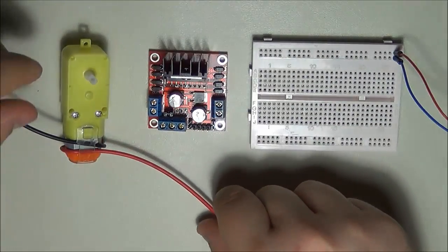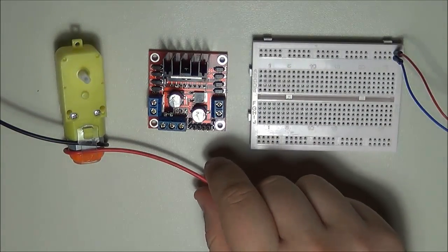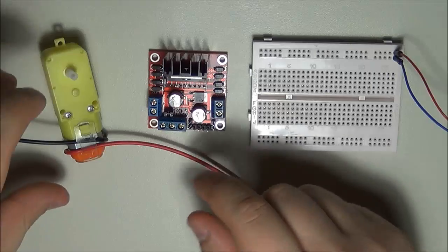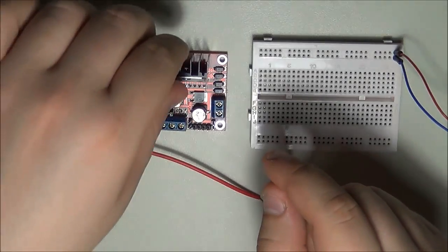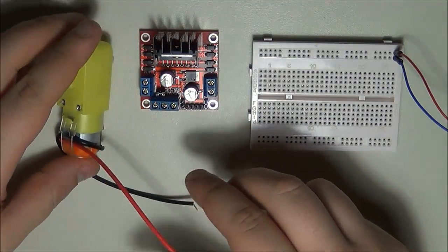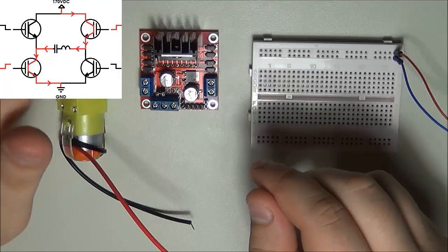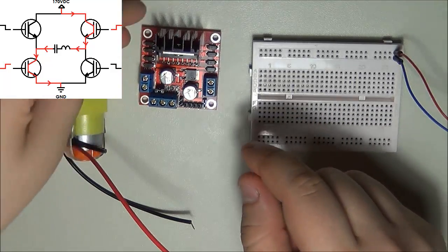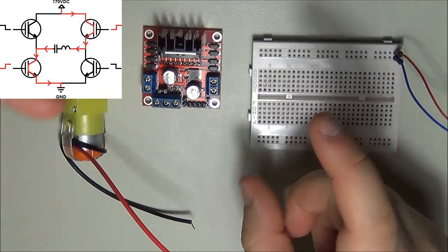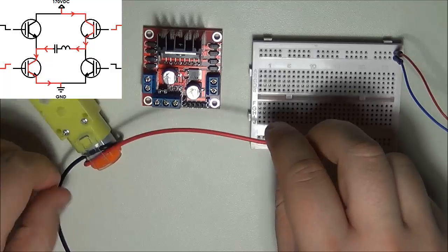You might wonder why you need an H-bridge to drive a DC motor. You can drive high-current loads through a relay or a MOSFET — there are many solutions — but what they don't allow you to do is drive your motor in both directions: forward and reverse. The H-bridge has four transistors that toggle in pairs and allow you to drive current both ways through the motor.